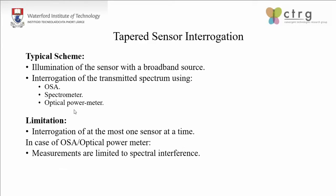Looking at the conventional tapered sensor interrogation techniques: the sensor is illuminated with a broadband source, and then either an OSA, a spectrometer, or an optical power meter is used. With existing typical interrogation schemes, we cannot interrogate more than one tapered sensor at a time. Additionally, if you are using an OSA or an optical power meter in a liquid environment, the fringe visibility reduces and you don't have the temporal fringes available. So the interrogation of the tapered sensor becomes a challenge in a liquid environment when using an OSA. This study is an attempt to address both of these limitations.